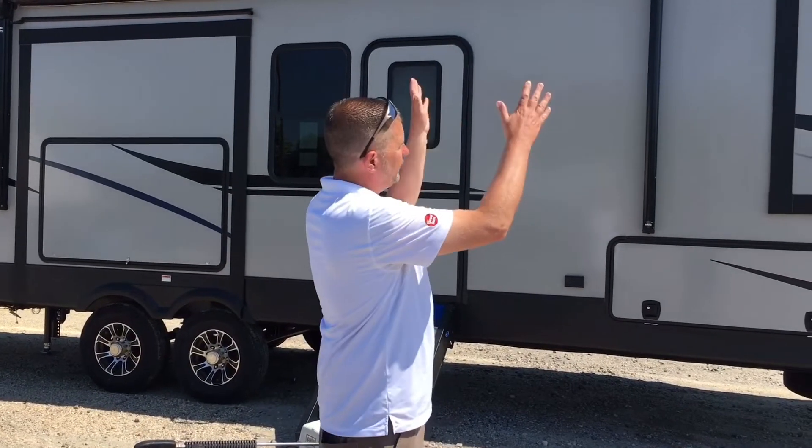Let's start off and get to washing our RV. A tip from our professionals here on staff is to do your RV in sections. You can either use a water hose — I'm fortunate enough to have a pressure washer — so let's go.